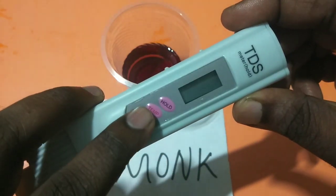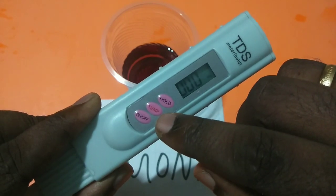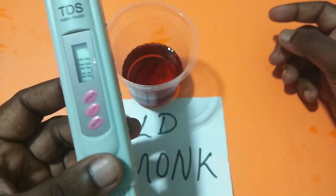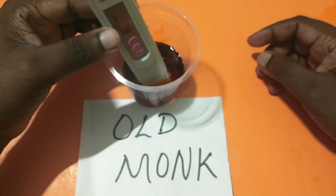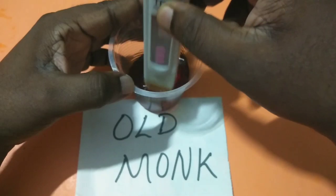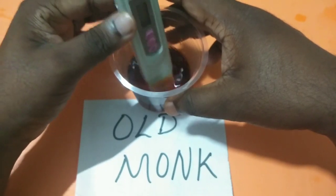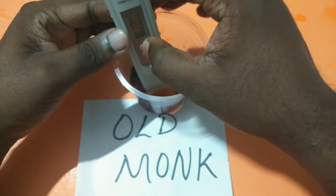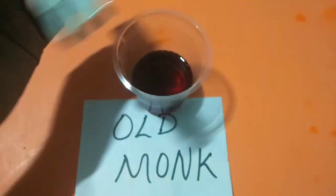So let me switch on this meter. We can use this hold button to hold the reading, and temp is actually to measure the temperature. So let me check the TDS. I can wait for a couple of seconds, then press on hold, then you can check the TDS.